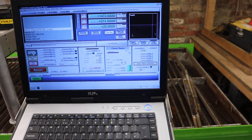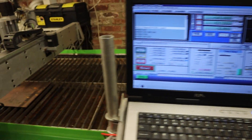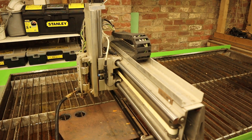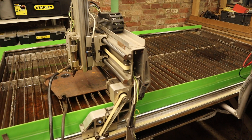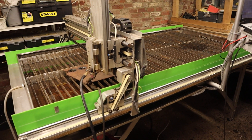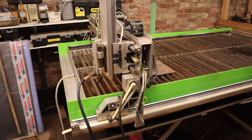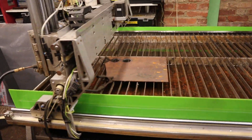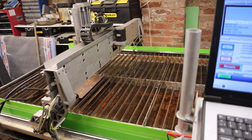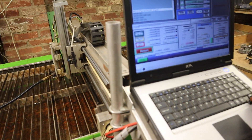Back up at the controller — if I just hit ref all home, there we go. So now zero all the axes: that's Z, there's Y, there's X. It's quite quick — you can do some nice big cuts.